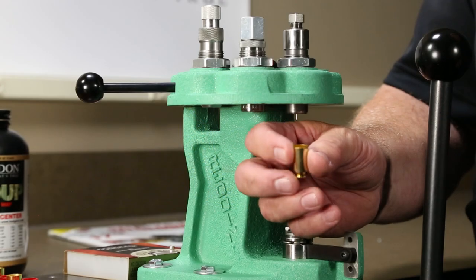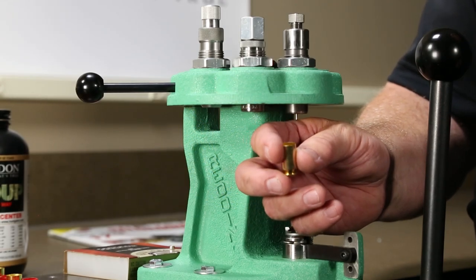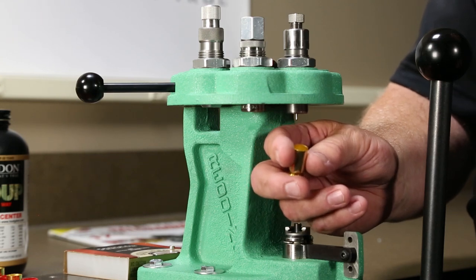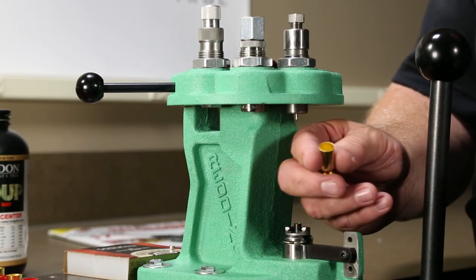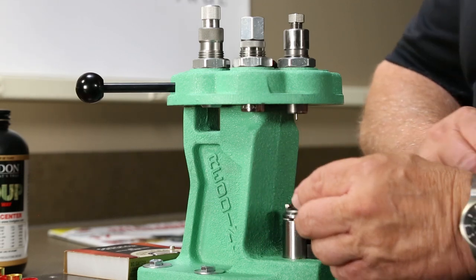Sort the cases and segregate them by manufacturer as indicated on the case head stamp. When fired, the case expands to seal the chamber, forcing the expanding gases and bullet forward. Because of this expansion, the case may no longer fit into the chamber without bringing it back to its proper size.